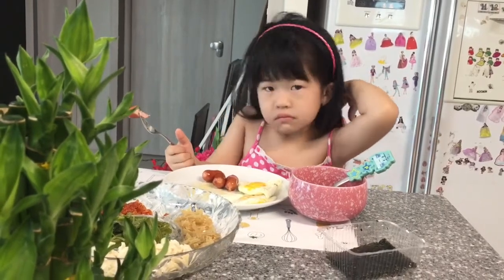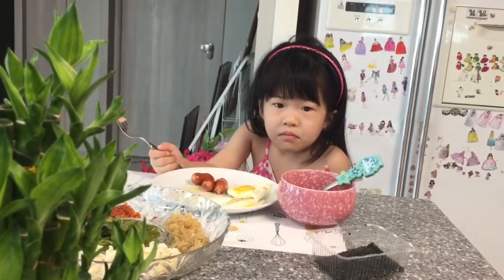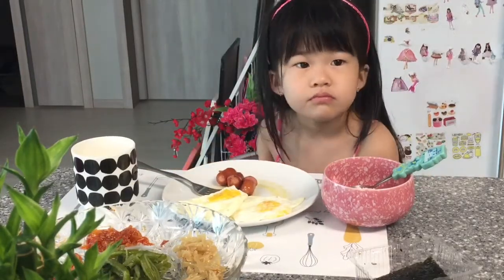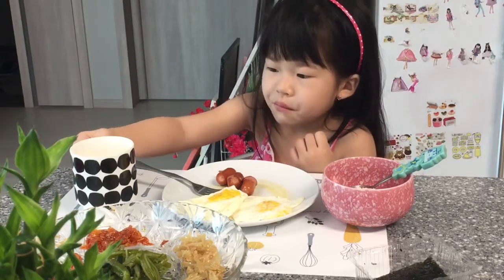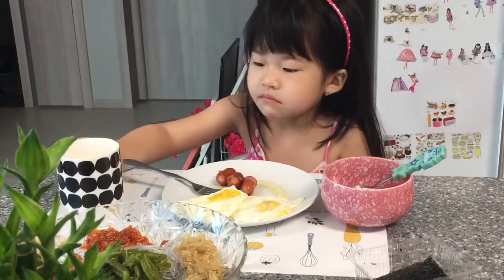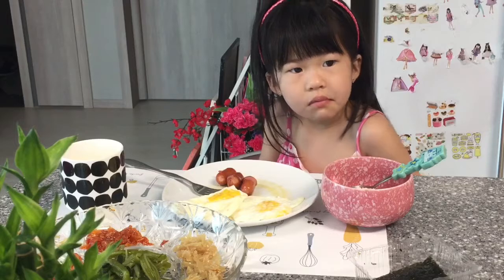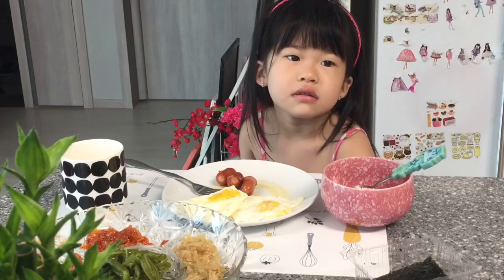Enjoy your meal. Drinking milk? Good, my baby. Do you like it? Is it delicious? Is it yummy? Yes. You say yes, mommy. Yes, mommy. Yes, mommy.